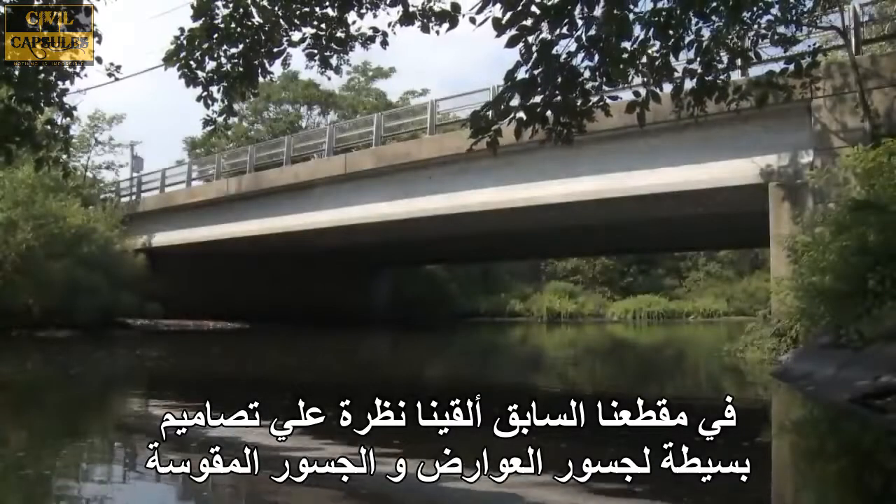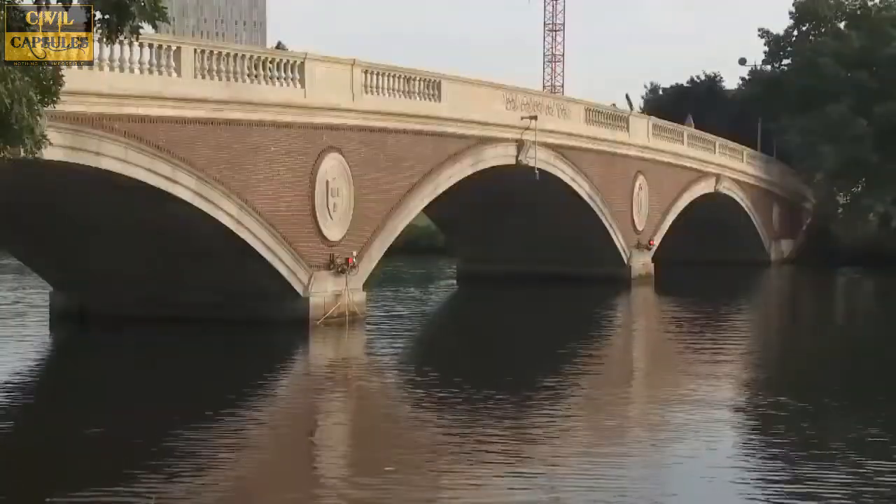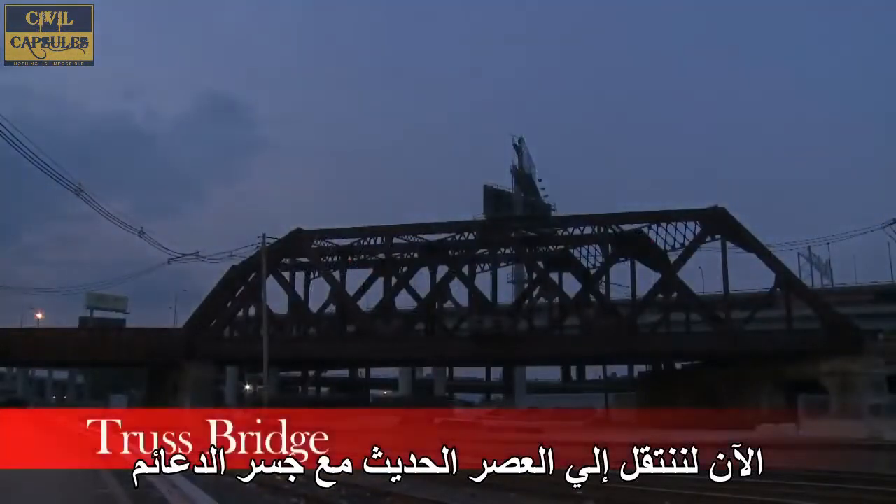In our last video, we looked at the simple designs of beam and arch bridges. Now let's move into the modern age with the truss bridge.